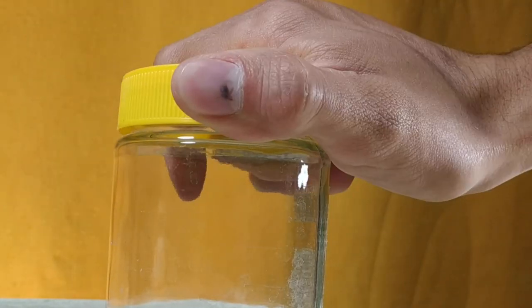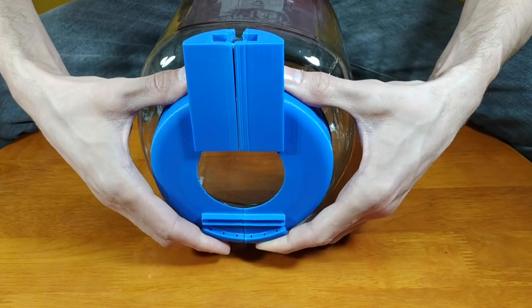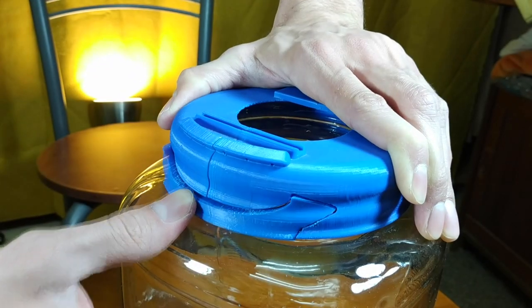So I decided I won't be using any glue for this project. All the parts will be held together by the weight of the strings. The jar itself has no threading like most jars do, so I had to split the soundboard part in half in order to fasten it on. These two fasteners on the top and on the bottom keep it together.